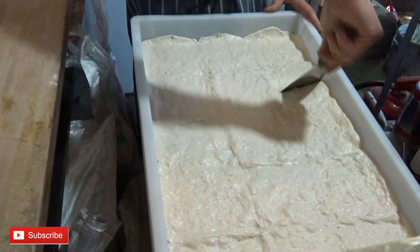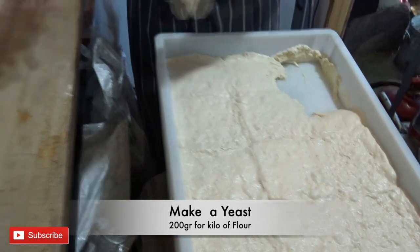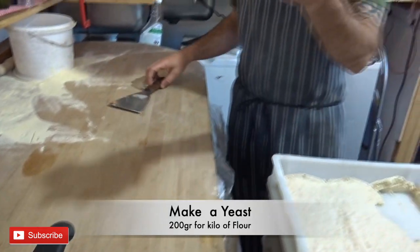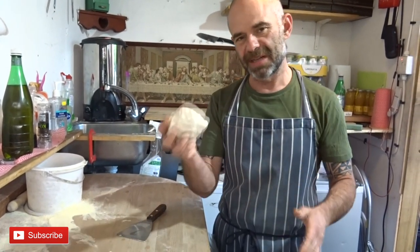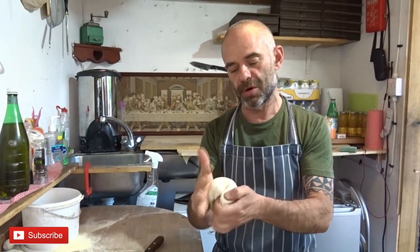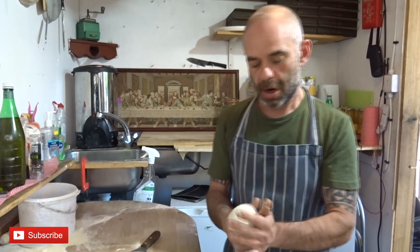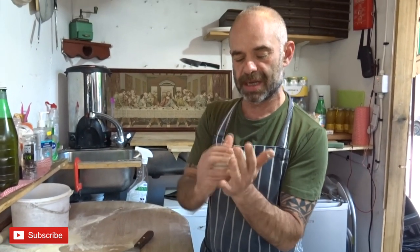The first option is you can take just one piece of the dough and use it to make your yeast. Take this piece, melt it in water, add your flour, and you can use it as a natural yeast with your dough.